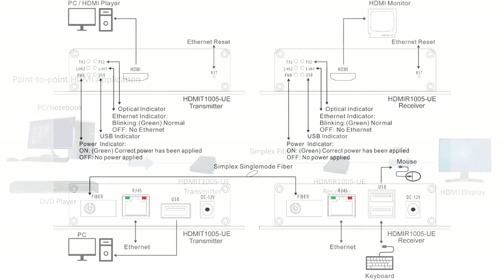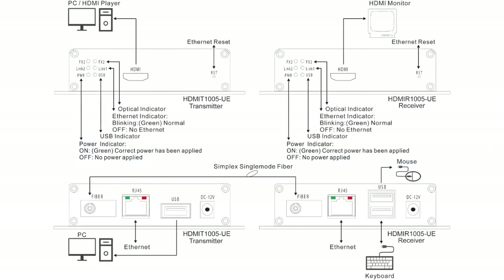Now let's move to our wiring diagram for a moment, because I want to explain how you can connect the Ethernet as well as the keyboard and mouse control. An advantage of working with our HDMI to fiber devices is that you can extend your Ethernet signal to a remote location if you so choose.